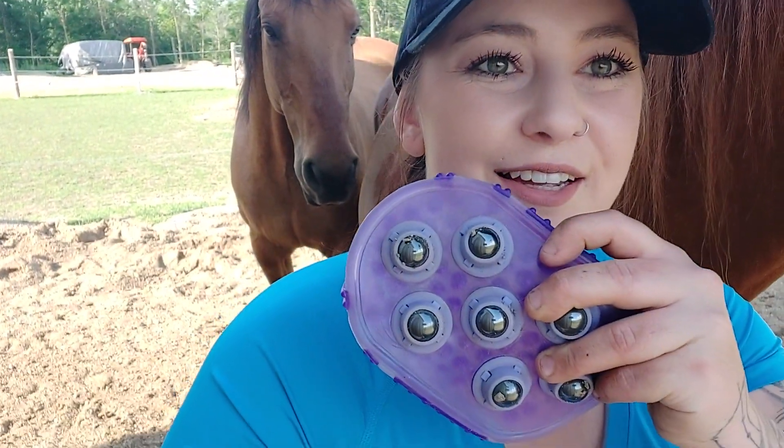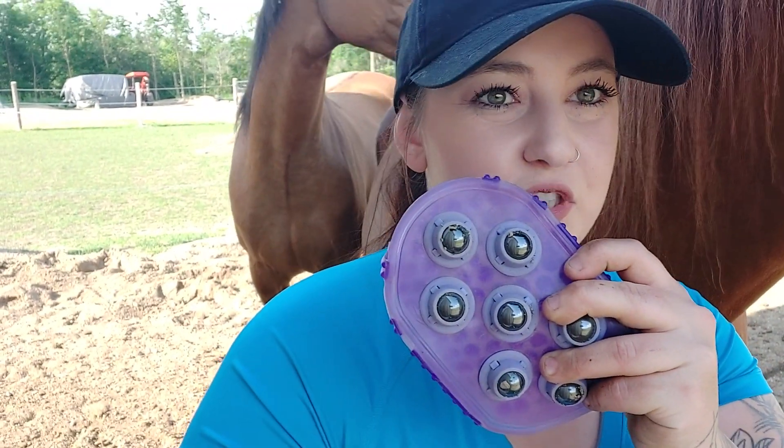Hello everybody, I'm tuning in here with Spirit, he's gonna be my little demo. I wanted to talk about these lovely curry comb massage brushes. These are a great little tool to have in your tack box. They're great for circulation — when horses have tight muscles, there's not a lot of circulation going on in the area.